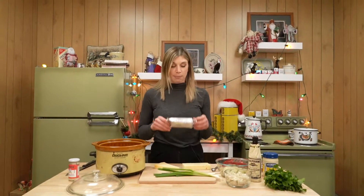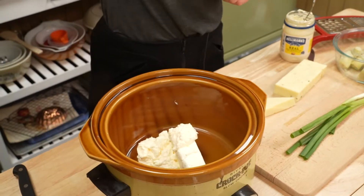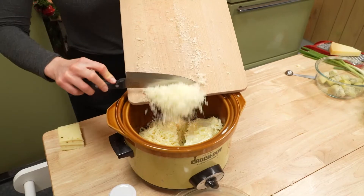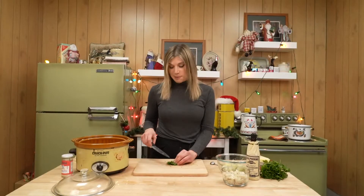No crock pot is complete without a block of cream cheese. Half a cup of mayo, one and a half cups of pepper jack cheese, half a cup parmesan, green onions, and a little bit of parsley.